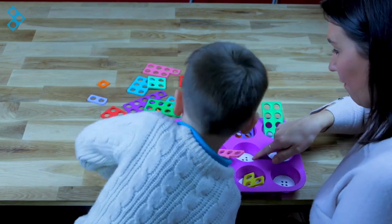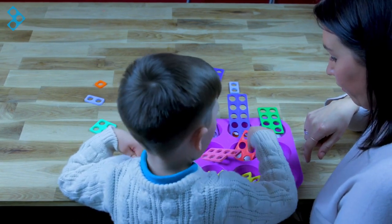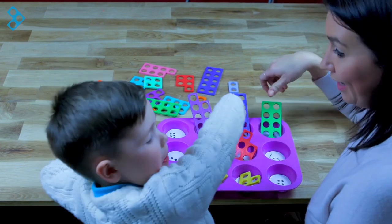Now then, I can see one that's got five. Can you find the shape for number five? Do you want to check it? One, two, three, four, five. Five. Good boy. Well done.